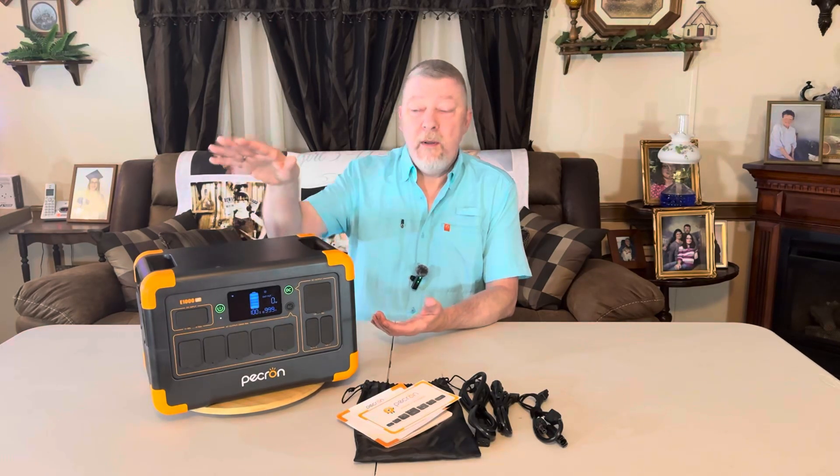Just like me here at the house — when we have a blackout, I want a power station that's going to run my refrigerator as long as it can without having to hook it to solar or charge it up off of another power station. If you hang around towards the end of the video, we're going to compare four more against the Pekron and see which one comes out the best on running my kitchen refrigerator for the longest time.